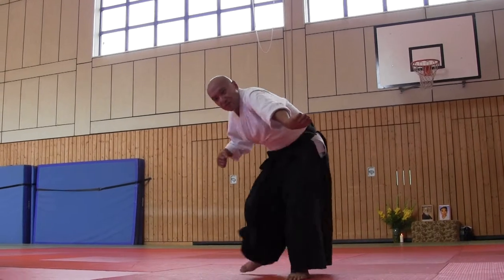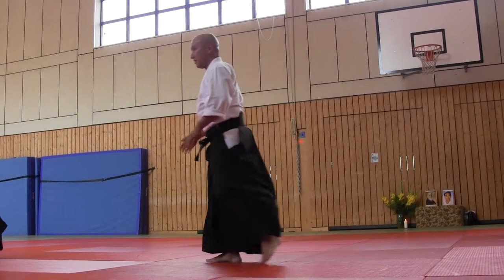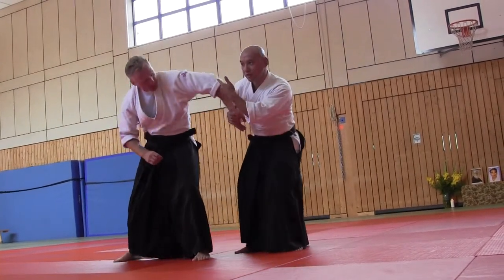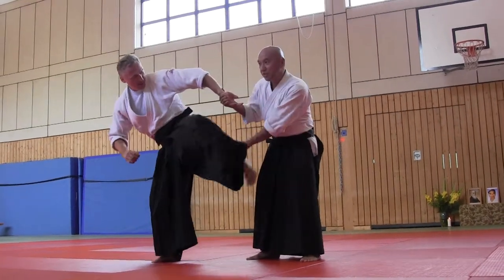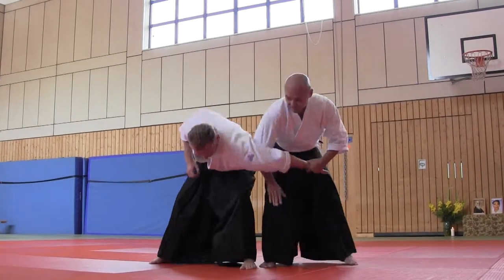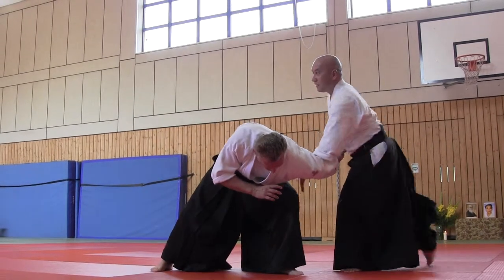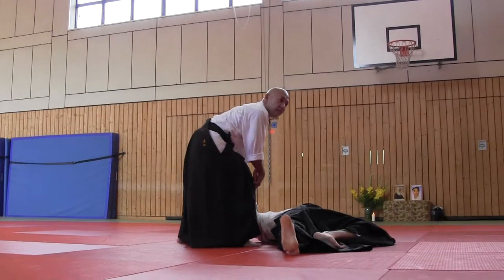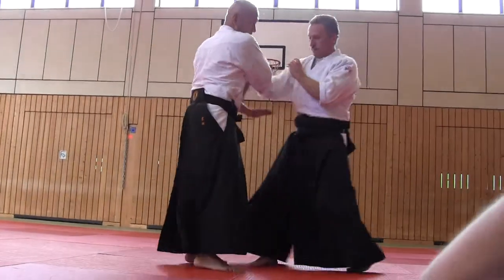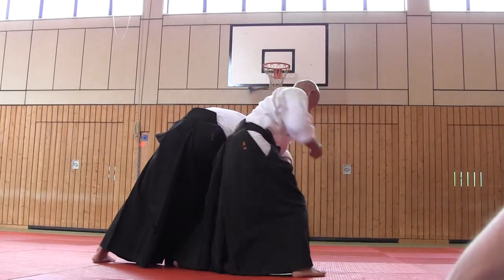In this moment you can punch, you can kick. But if you release this opponent, immediately he can keep position, he can punch, he can use an elbow. This is why just keep this position and change — don't pull him out. Control this position and change.